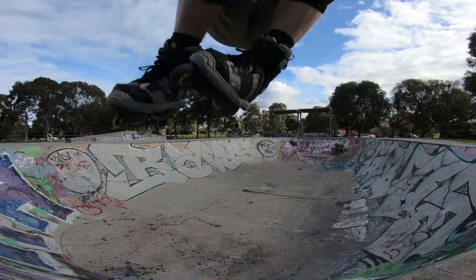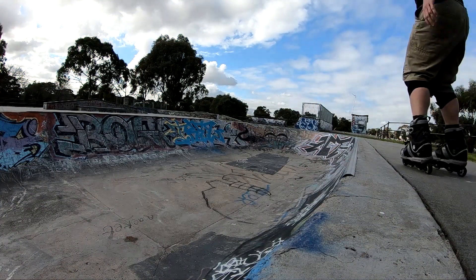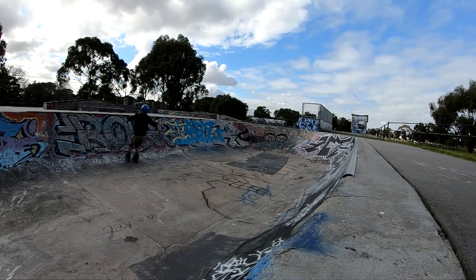This skate park is straight out of the 80s with the graffiti and the old school vibe, if you're picking up what I'm putting down. The transitions are terrible though and they make it difficult to ride and pull off sick tricks.